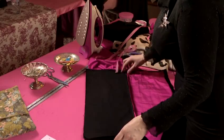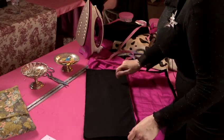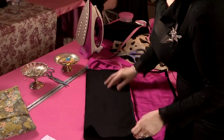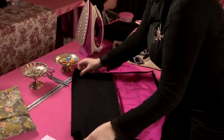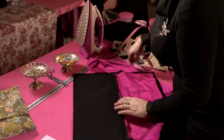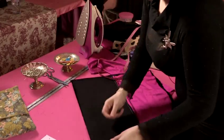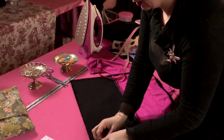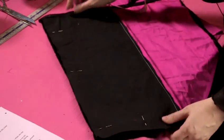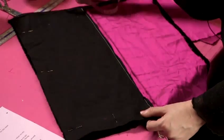Step five is to lay open our fabrics again and pin our small piece to our large piece of the outer fabrics, putting right sides together. We're going to sew the whole way around. With the pinning, we're pinning perpendicular to our sewing line and we're going to be sewing from this stitch line around and to the top.